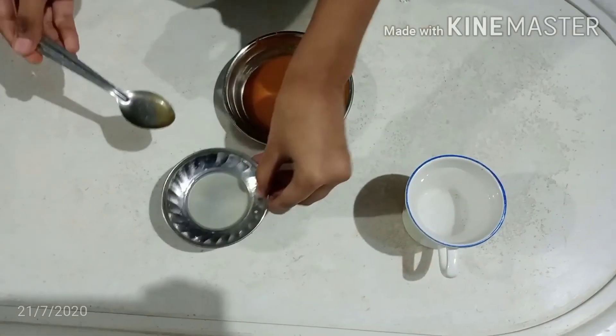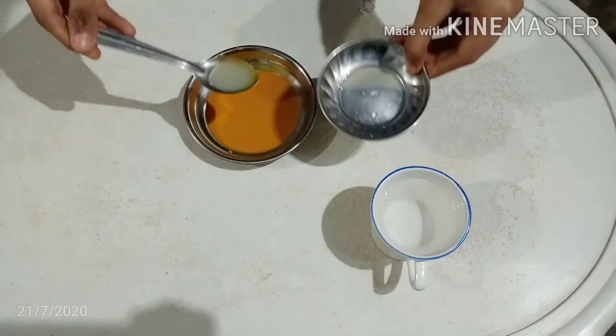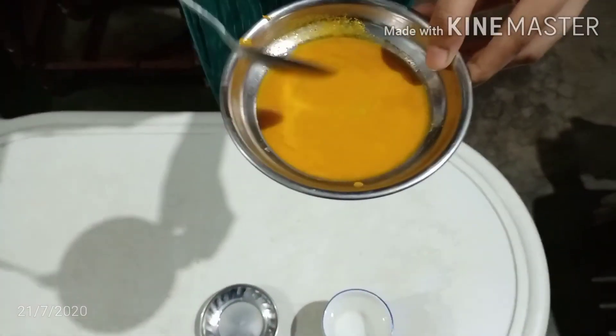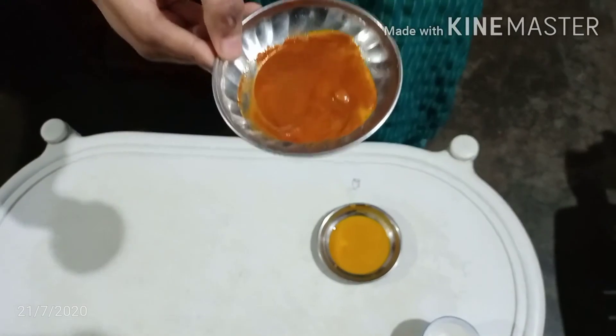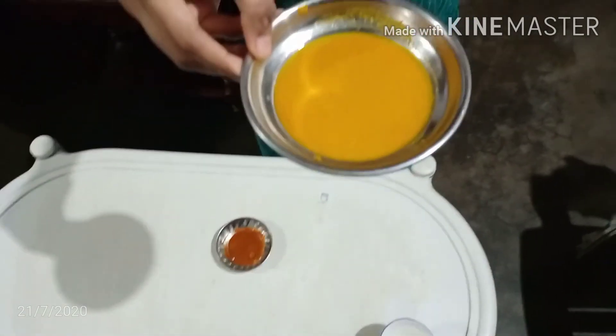Next we use lemon juice. It also remains unchanged because it is an acid. Turmeric powder changes the base into red color and acid remains unchanged.